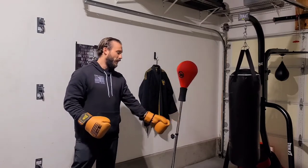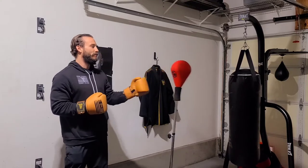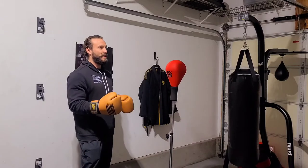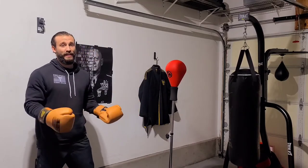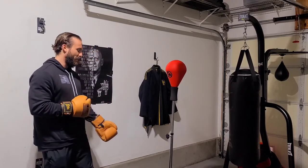The aluminum construction means that after a couple of hard hits everything begins to wobble a little bit, but again for a beginner or a garage setup it's pretty good for 70 bucks. I'll hit it a couple of times so you can hear it and see how it moves.